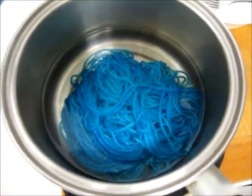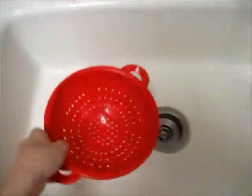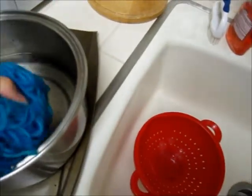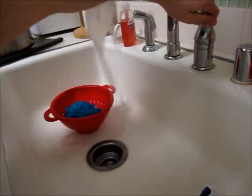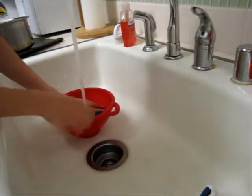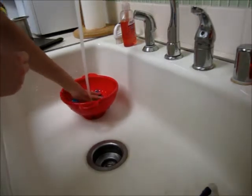Our dye bath has now cooled and I can touch the water without getting burned. So I'm going to bring this over to the sink and, using a colander, I'm going to press the water out of the yarn — just kind of gently squeeze and put it into the colander. You can see the water is clear. We're going to turn on the tap and rinse the yarn out. You should be able to tell if there's any dye running off. I actually don't see any color running off — maybe very little, if any.